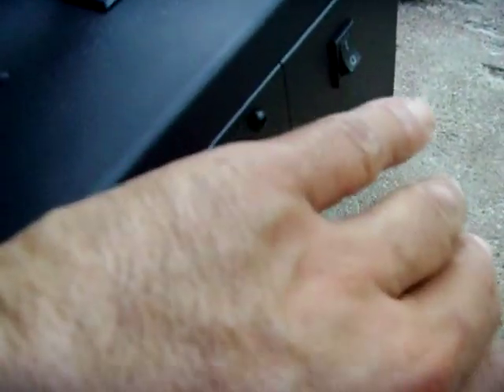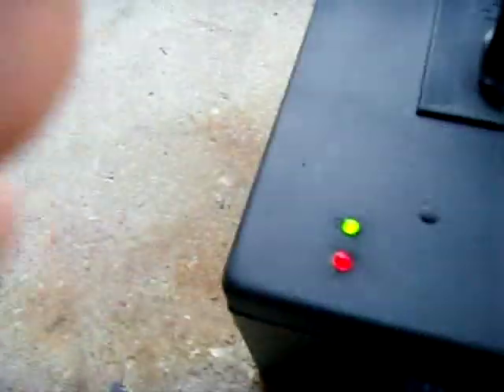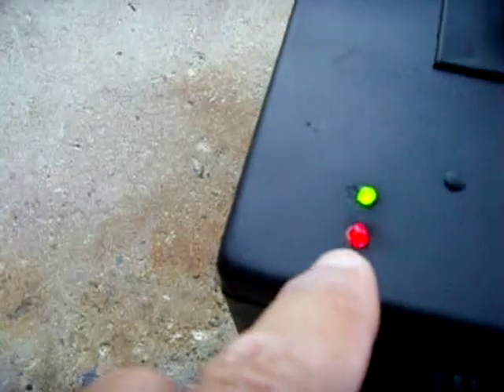Let me turn it on. Cooling fan is on nice, blowing hard. Feel the suction over by these holes. The red LED is on — the red means there's power.